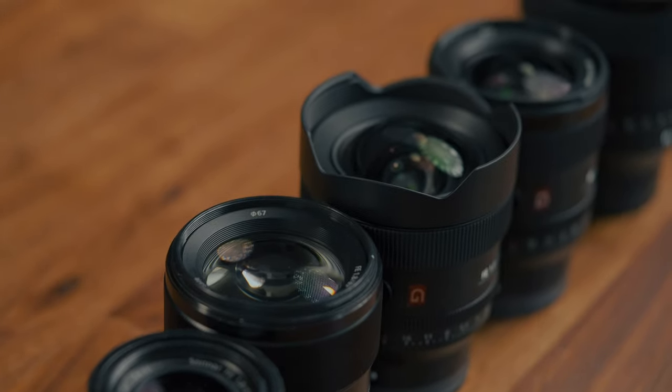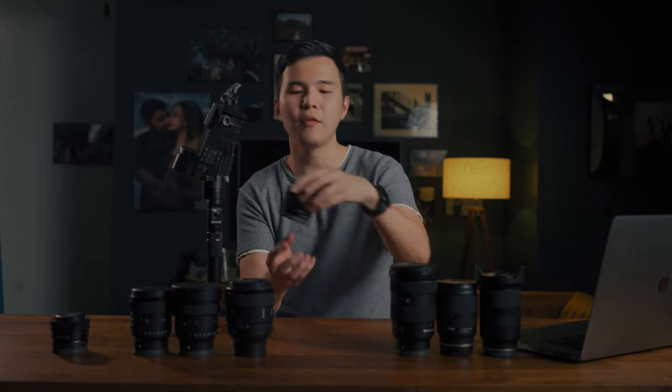These are the lenses that I use for my gimbal setup. I love all of them and they serve different purposes and scenarios. One of the things I like about prime lenses over zoom lenses is lightweight. For example, this 50mm f2.5G lens weighs only 170 grams, which is crazy lightweight. Even the heaviest prime on the table still weighs less compared to the Sony G Master 24-70mm f2.8.